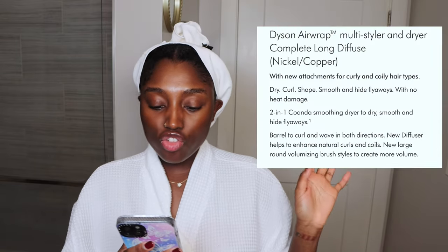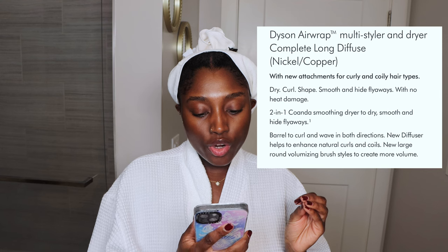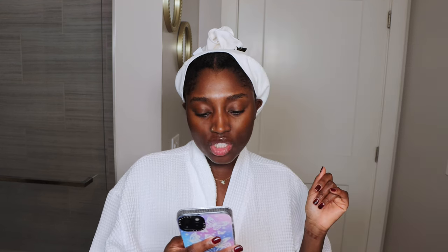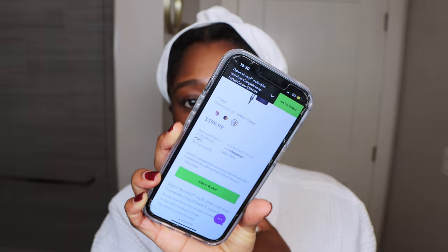I'm going to read some of the description about the product. Basically, the Dyson Airwrap Multistyler and Dryer Complete Long — I have mine in the color nickel — comes with new barrels to curl and wave in different directions, and brushes to control and shape. It is a little pricey. Online right now it's saying $599. But anyways, let's review it.